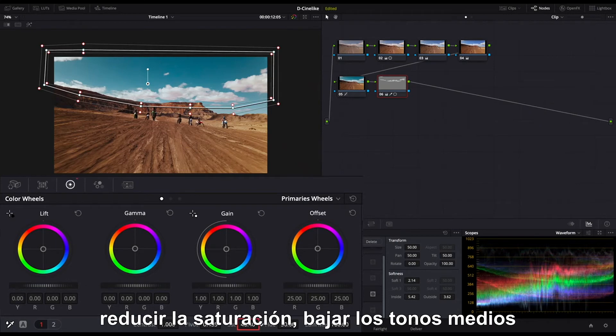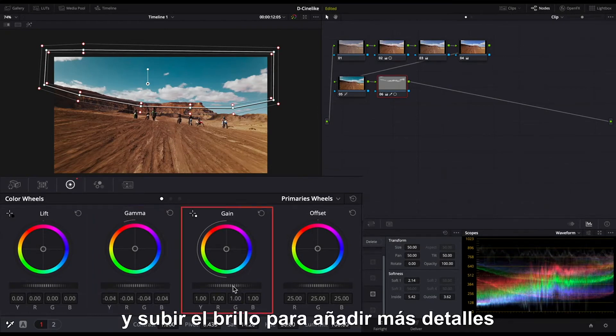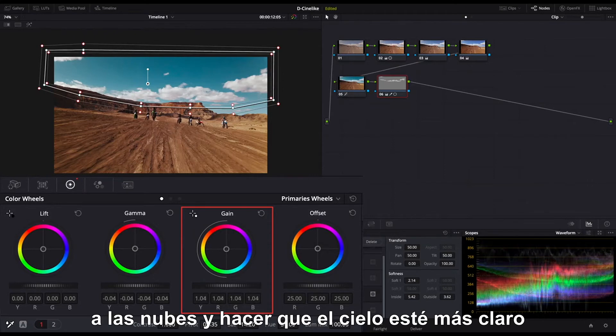Reduce saturation. Lower the mid-tones and pull up the brightness to add more details to the clouds and make the sky clearer.